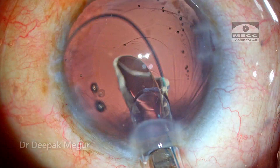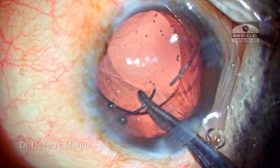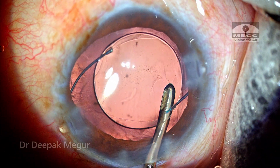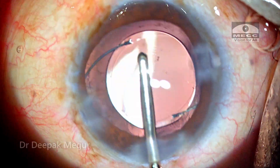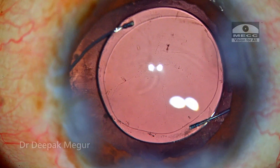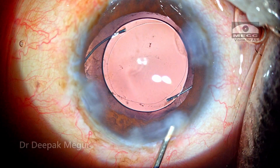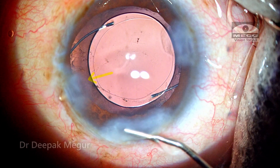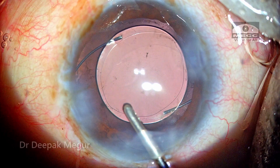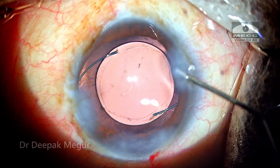The planned multi-piece intraocular lens is being placed into the bag. Time to remove the OVD — both in front and behind the lens is aspirated out. I'm ascertaining the centration of the lens; the lens seems very well centered and the rhexis is of appropriate size. Before closing I always like to confirm the absence of any prolapsed vitreous, because the pupil is abnormally wide in this area. I use diluted triamcinolone to confirm there is no vitreous prolapse. The incisions are hydrated and intracameral antibiotics are placed.